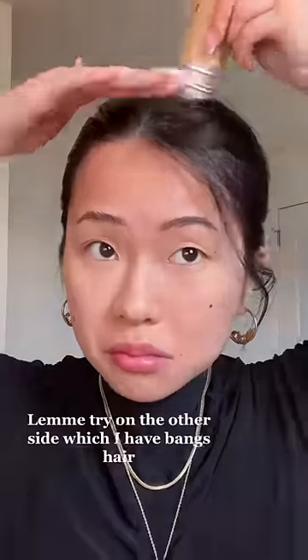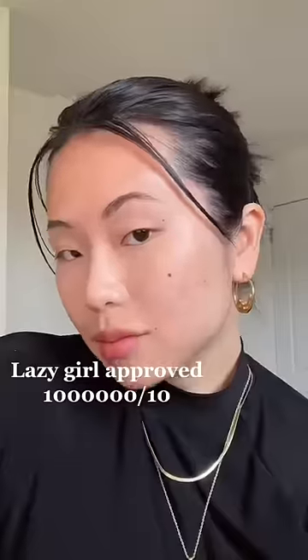At this moment I was like, it worked! Let me try it on the other side — I have bangs, by the way. It definitely works. It's so affordable from Amazon. Lazy girl approved, thousand out of ten.